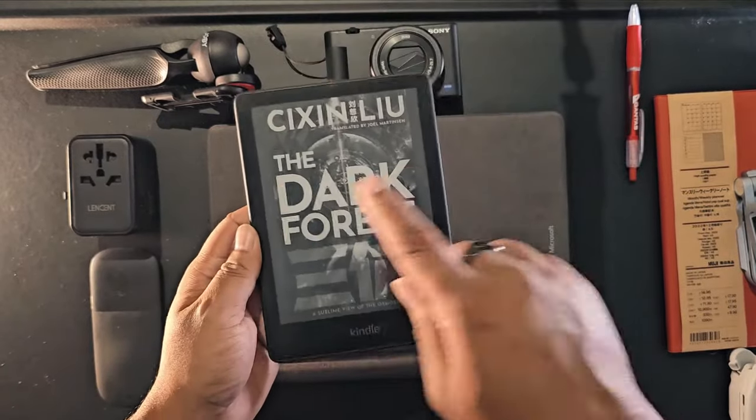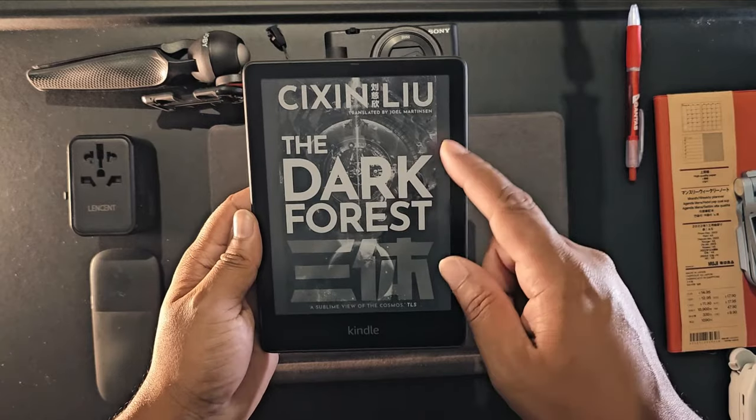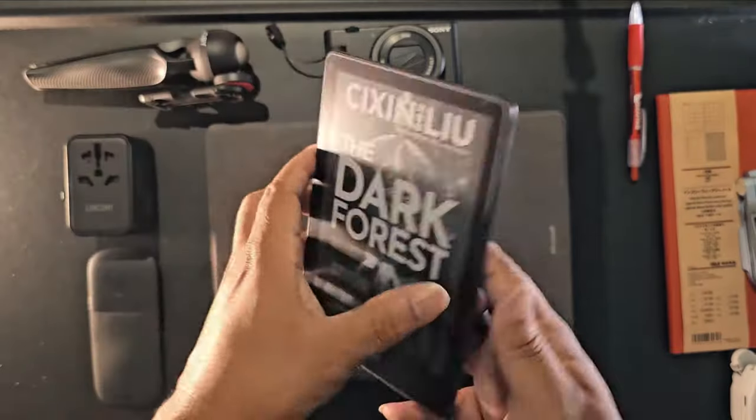I've been loving the Three Body Problem series. This is my Kindle Paperwhite.